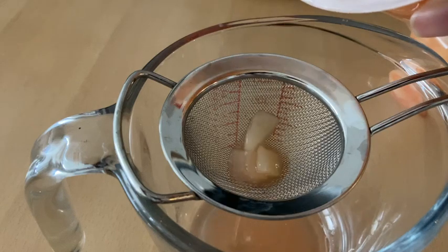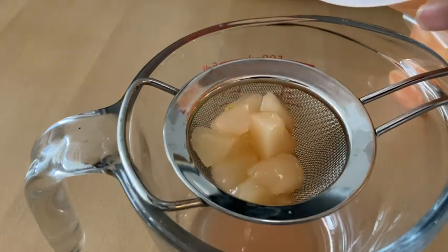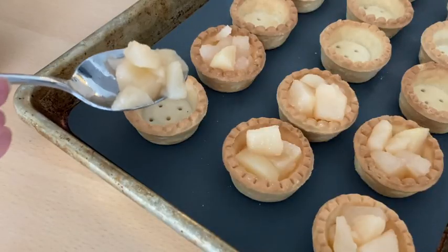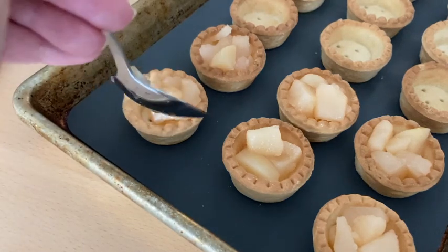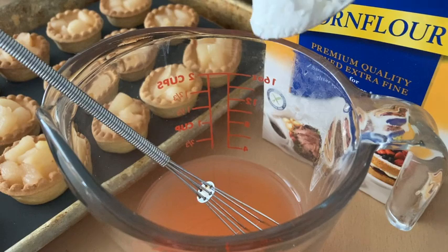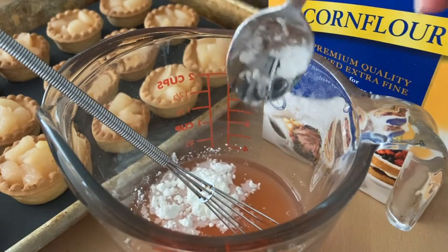I simply drain the fruit cups and then spoon the fruit into the tart shells. Next, I dissolve some cornstarch into the juice.